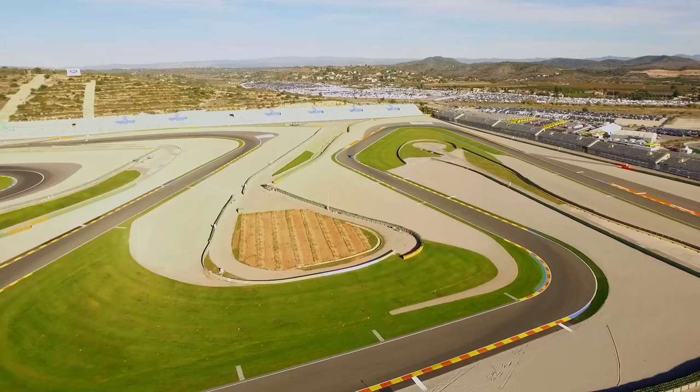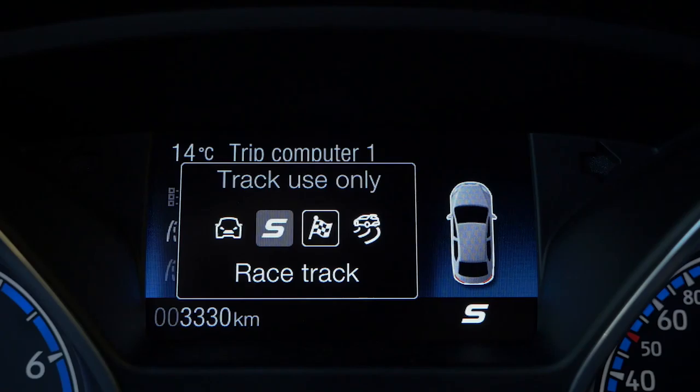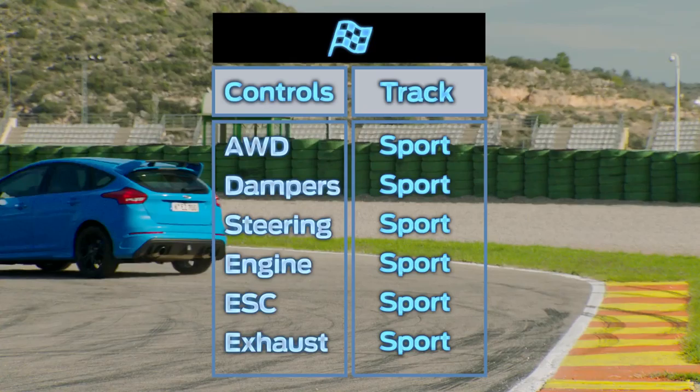To set up the launch control, use the buttons on the steering wheel: go to Settings, then Driver Assist, select Launch Control. First gear, floor the throttle, drop the clutch, and off you go. That's mega. What happens is the all-wheel drive system recognizes you've selected launch control, so it will preload the left and rear clutches already for optimized traction — giving you an instant response as soon as you drop the clutch. Amazing.